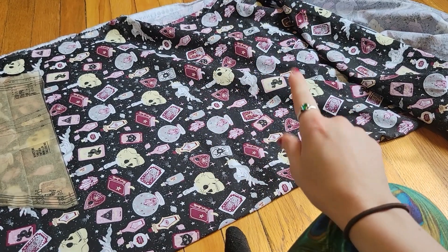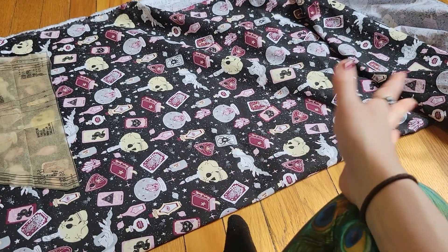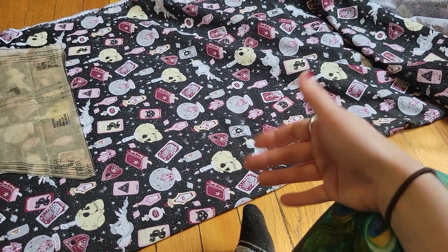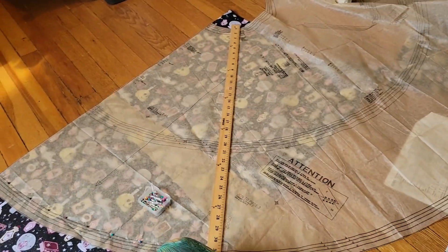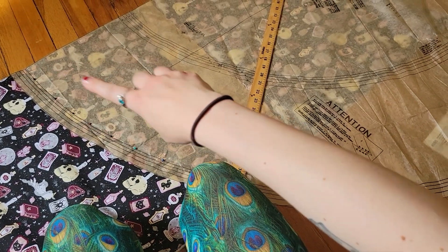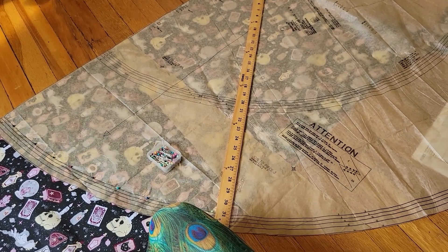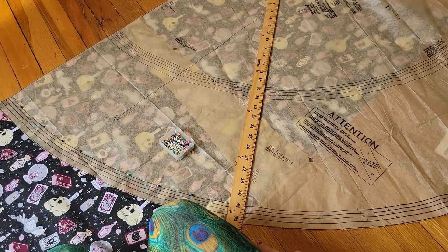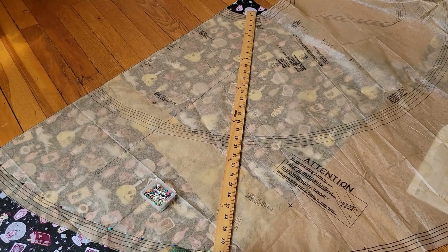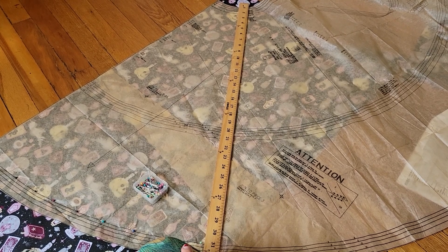If this were polka dots or a non-directional pattern it'd be fine, but this is very one-directional so it won't work. Please be mindful of that if you're making this — you either want to pick a non-directional fabric or you'll end up in the same pickle. My solution is to get as many panels as possible by pinning along the fold with the straight of grain going lengthwise, using a yardstick to the edge, flipping the pattern piece over, and cutting along it repeatedly — then hoping for the best.